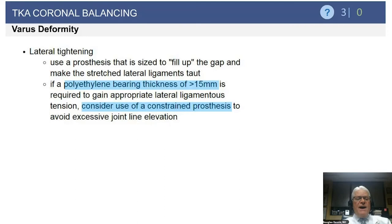In the varus knee with lateral gapping, you need to tighten that side. First, when making distal femur and proximal tibial cuts, I will under-resect a bit. Whether to cut less on the femur or tibia: if you have a gap on the convex side with traditional bone cuts, you may need up to a 15mm insert to fill it. So consider under-resecting both the distal femur and proximal tibia by a millimeter or two, keeping the joint line where it was originally.